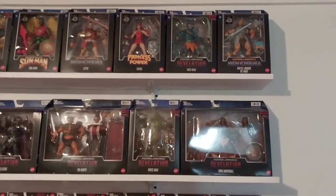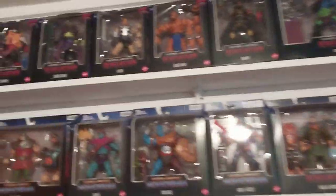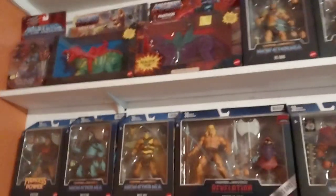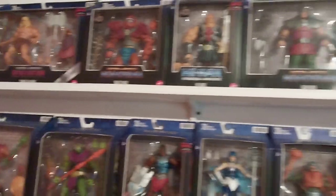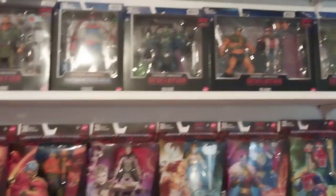I finally got all my stuff put up on shelves, so we'll just do a quick go-through here. I put a video on my YouTube channel of me doing all this. I don't collect other lines of Masters of the Universe, but I do have a couple of things up top.